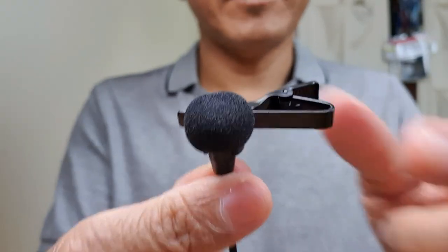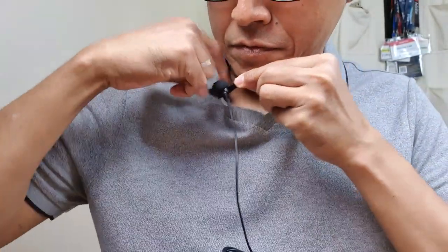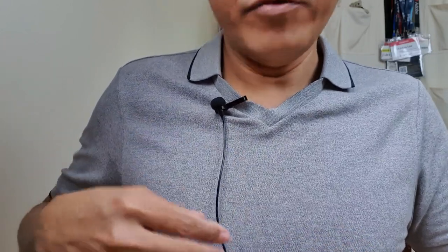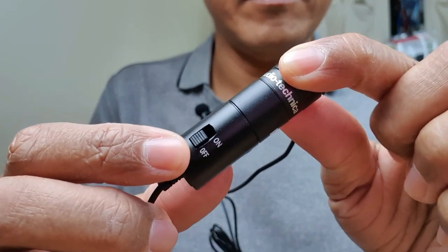Now let's clip the microphone onto my collar with the mic facing up. In a real shoot I'll be hiding the cable under my shirt. Turn it on.